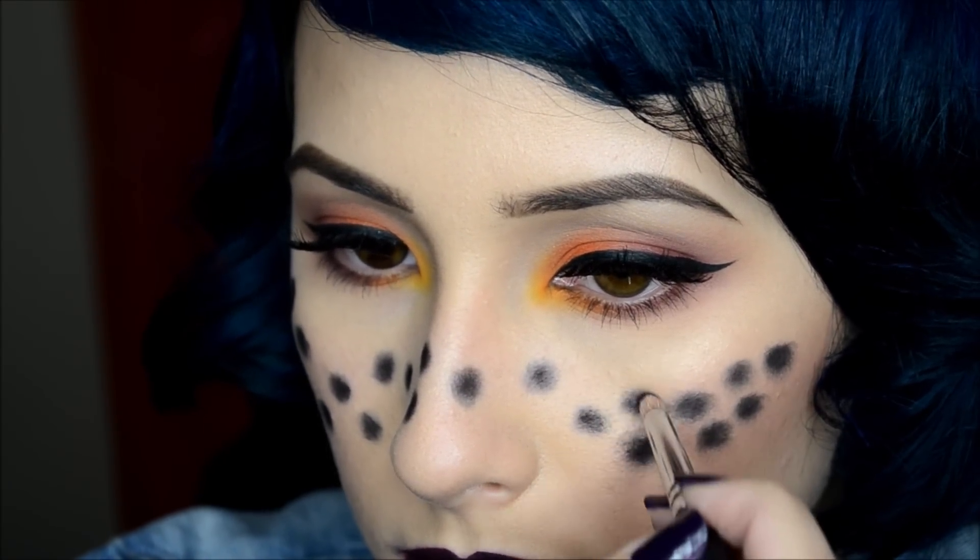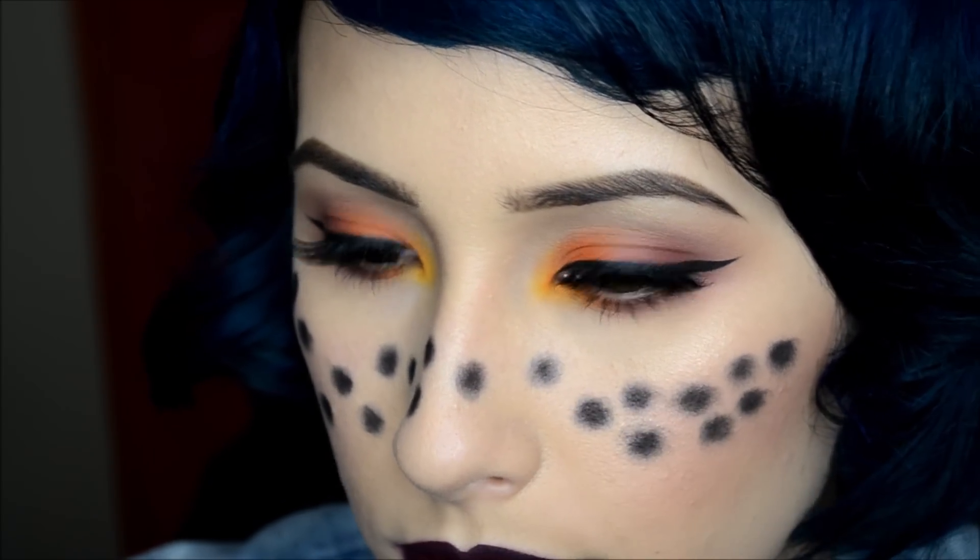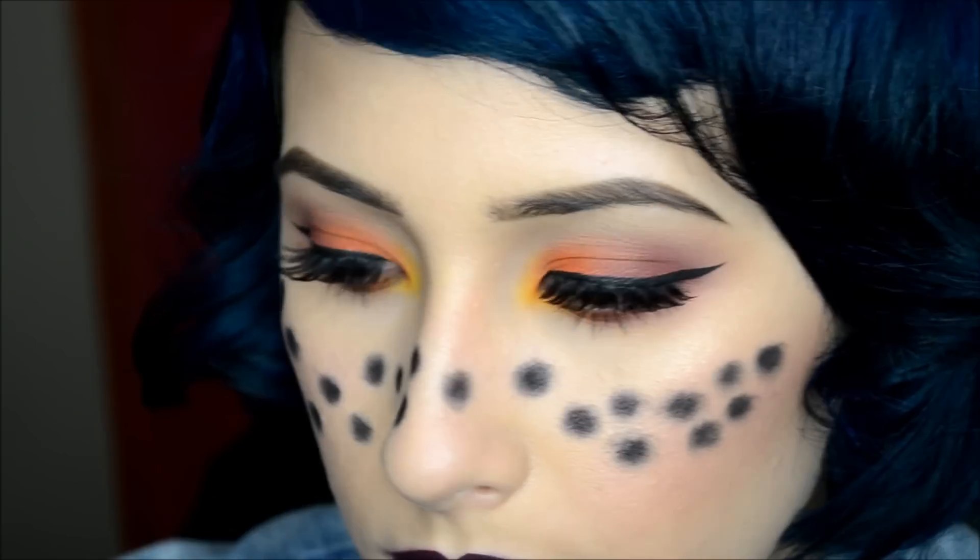So basically here I'm just repeating the steps I showed you, but now onto my hand. It's a little harder to do it on your face, I'm not gonna lie.